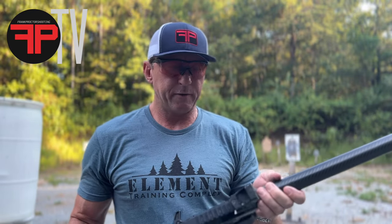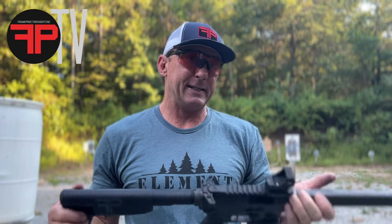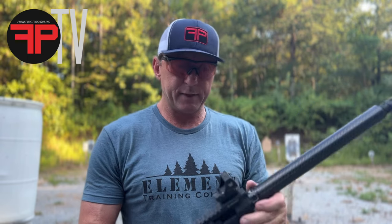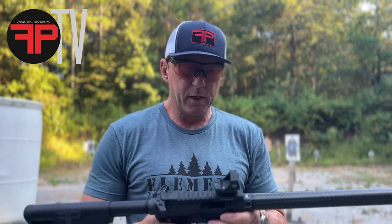I'm going to do a little short rundown on some gear I've been using. I've been using the Vortex Defender ST on a pistol for quite a while, and have also been running the Defender XL on my PCC. I found out how durable it was today — it kind of fell off the table earlier and got all scuffed up, but there don't seem to be any issues.